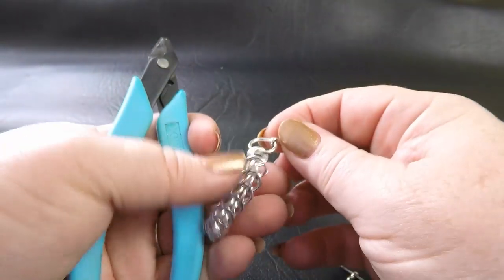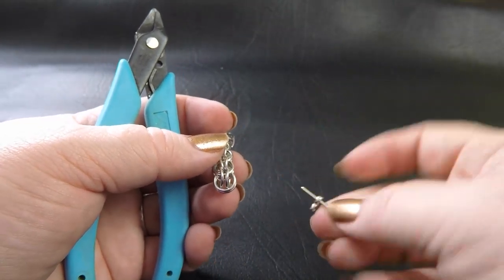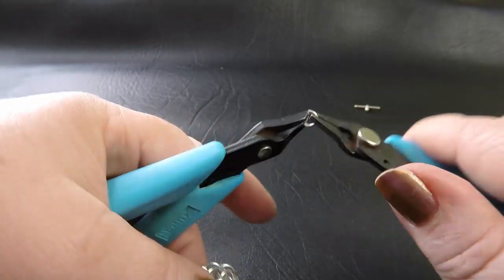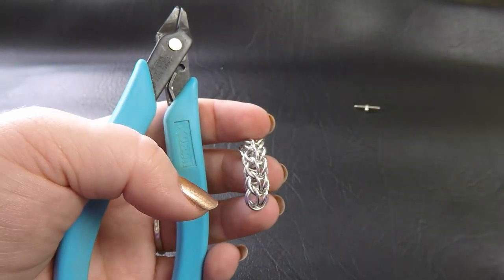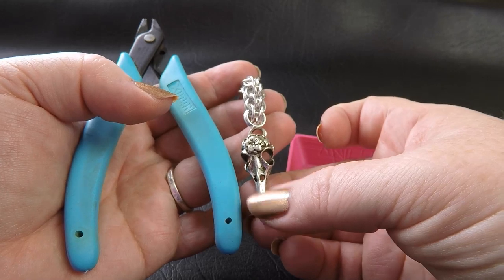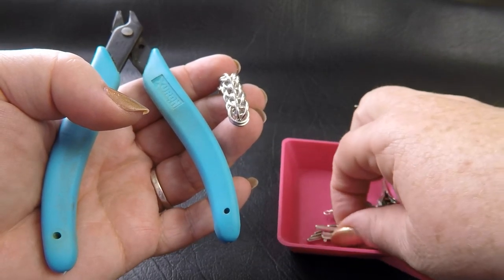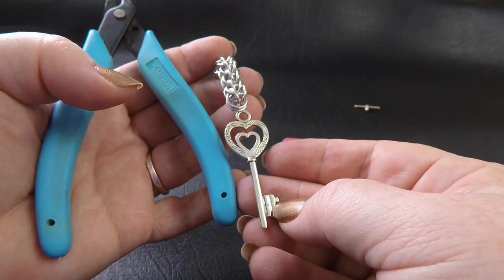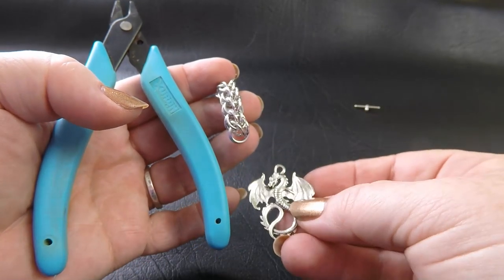That part of the toggle clasp is done. Now I'm going to attach the pendant to the other end. Put your bar part away — we're not finished with that yet. Taking up your 3.75mm ID rings, grab whatever pendant or bead you like. You can put virtually anything on here. I just grabbed a couple of different things I had lying around. If you've got a beautiful Swarovski pendant, something like that would look stunning. This is where you can make this necklace very much your own. I've got this little dragon pendant — I'm going to use him for this one.